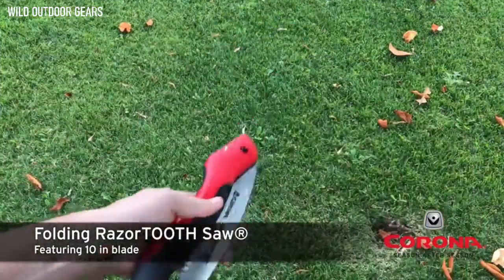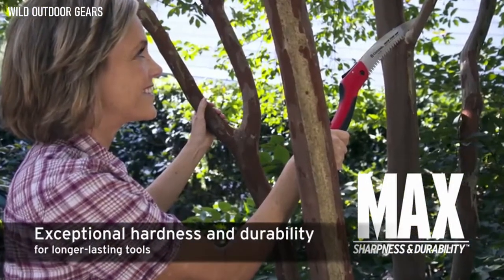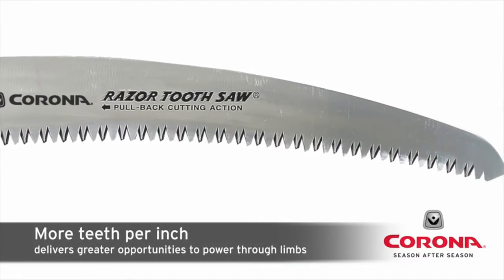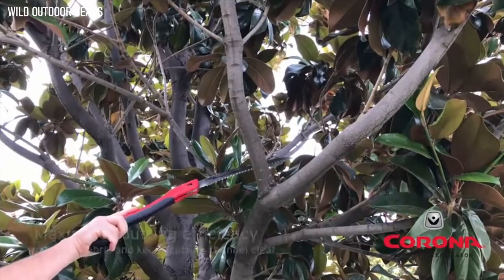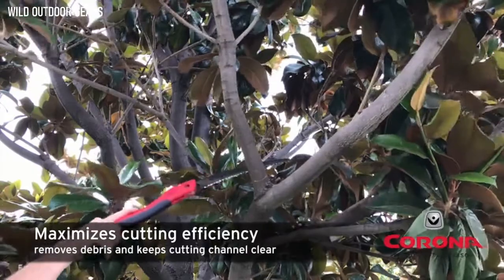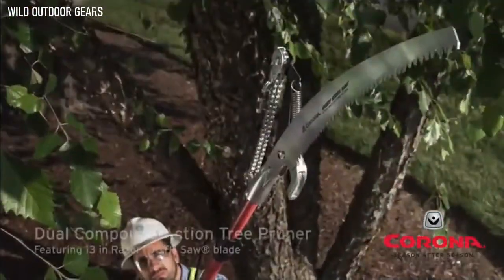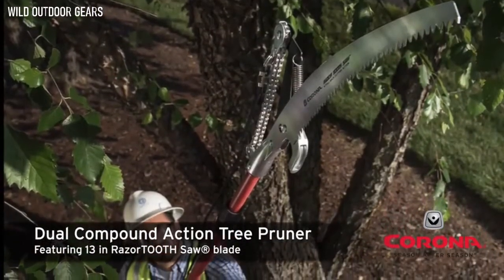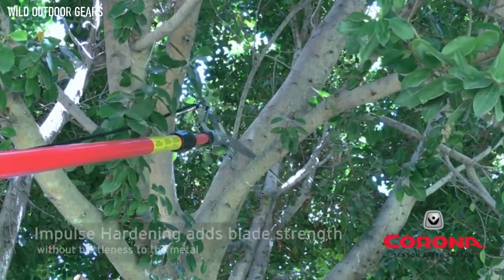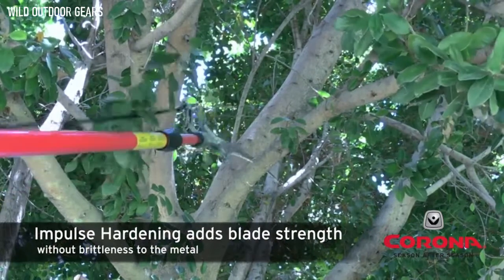Razor Tooth saw blades are engineered with high carbon Japanese SK5 steel. They have up to 6 teeth per inch to cover more cutting surface with fewer strokes. Each sawtooth is triple ground, providing 3 multi-faceted angles for easier cuts. The focused impulse hardening process on the teeth maintains sharpness even after multiple cuts.